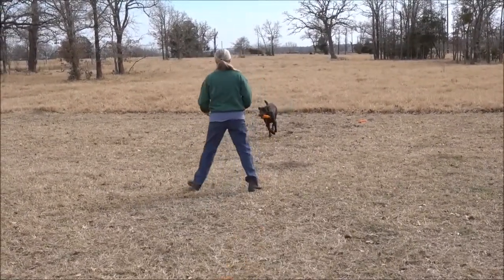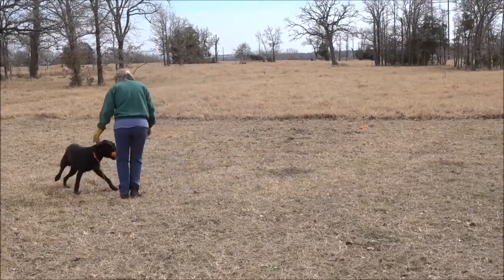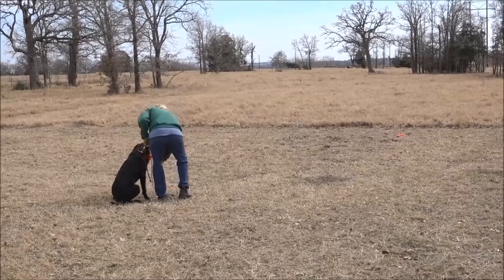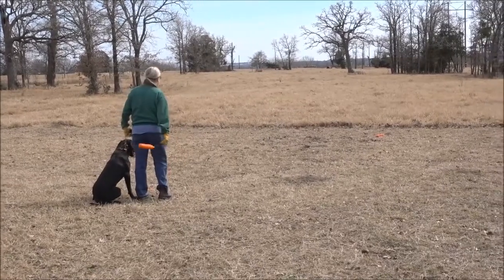I should have had the rope in my hand to help maintain the focus and not get into a correction. If your dog were two-sided, you would be heeling on both sides. Danner, the motor — and we're just doing left only.